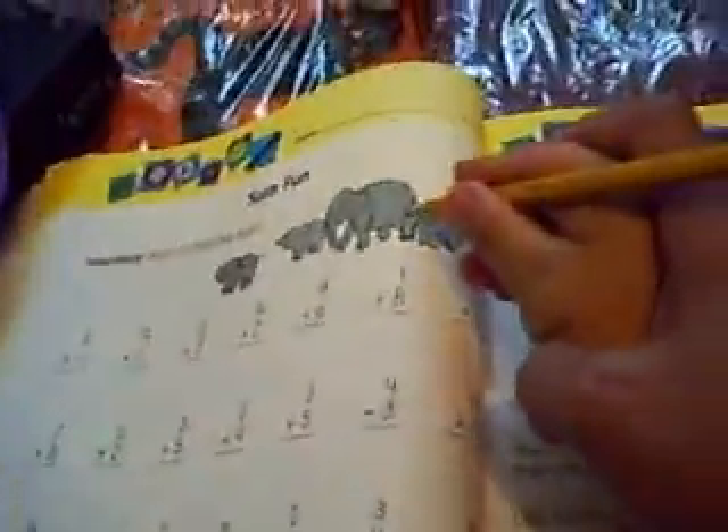What? You will add, okay? What's this? One, two, three, four. Four elephants, okay? Put four here. Very good, okay?